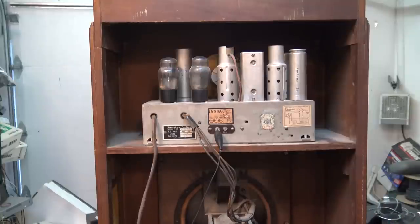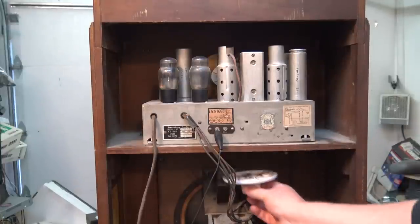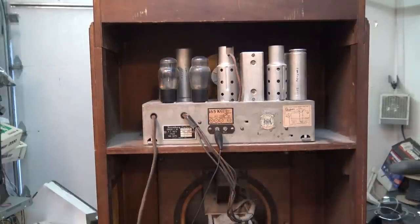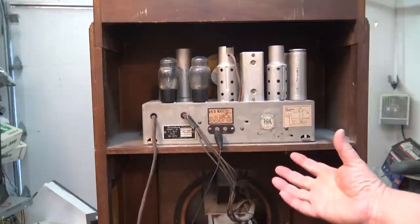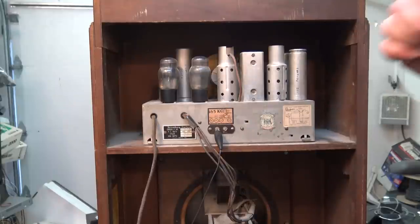I'm going to do that on this radio — just mount a light socket, because I've got lots of room in here, in the back of the cabinet underneath the chassis. That way, if something catastrophic does happen, all that's going to happen is the light bulb is going to glow. It's going to draw the current through the light bulb, and that will hopefully prevent things like transformer windings from overheating.